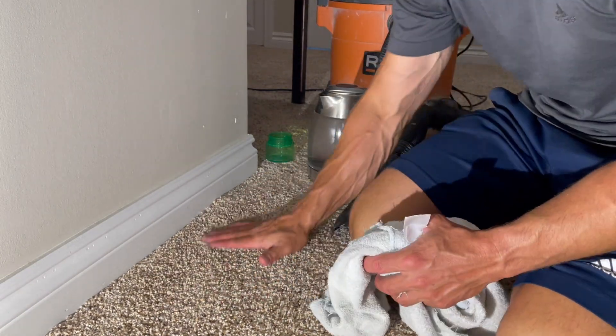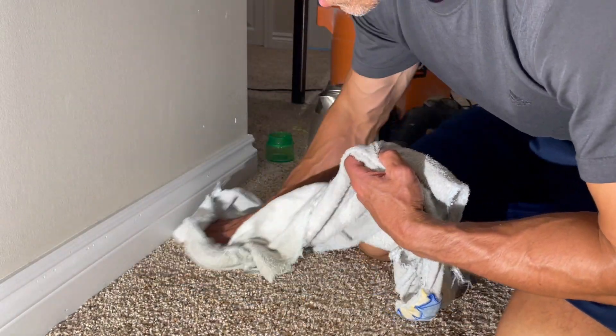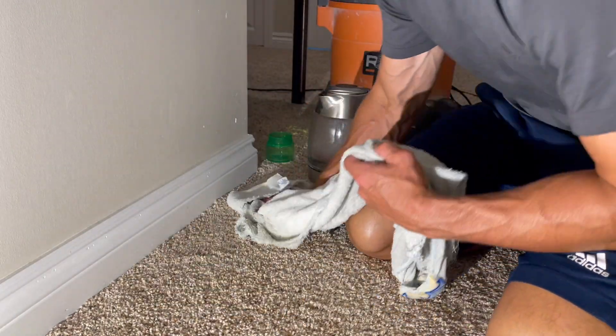There you have it — good as new. It's still wet over here, but maybe I'll put a fan on it and do another video to see how it dries.